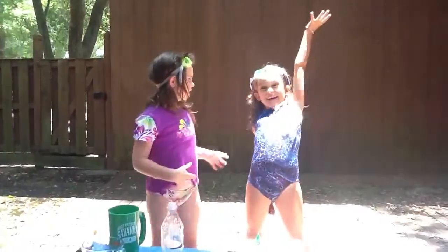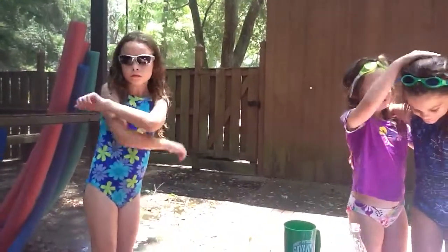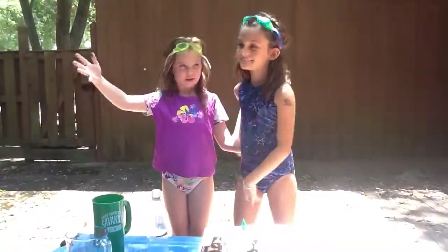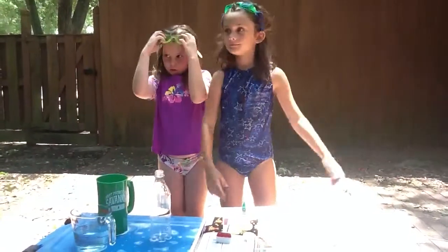I'm Riley! And that's Mackenzie, my assistant. I'm supposed to be talking — that's what it says. You can use goggles or cool shades. Cool shades.